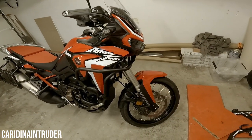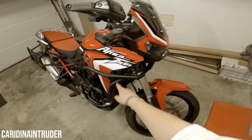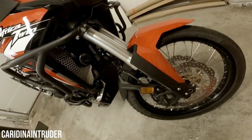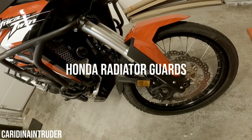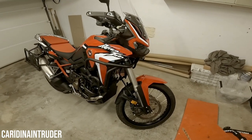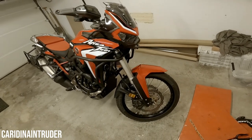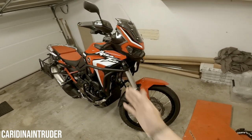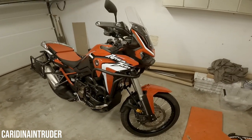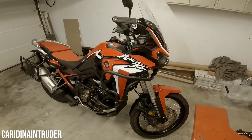Moving a little lower on the front — I'm going to skip the crash guards for now — you can see the radiator guards. These provide a little more protection for the radiator, because I don't want it to get hit by a rock and have to get it repaired. That's why I have the radiator guards, and that's it for the front part.